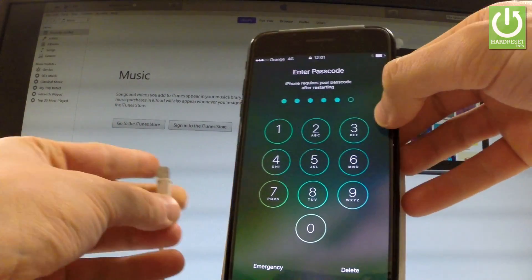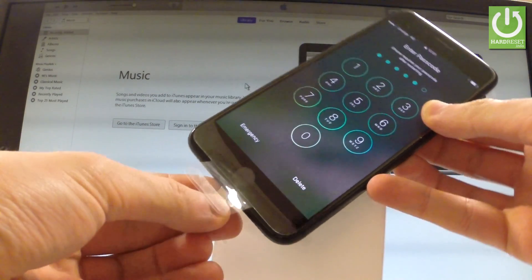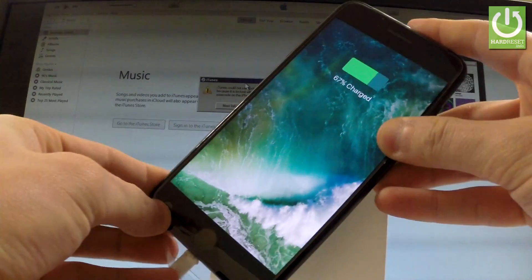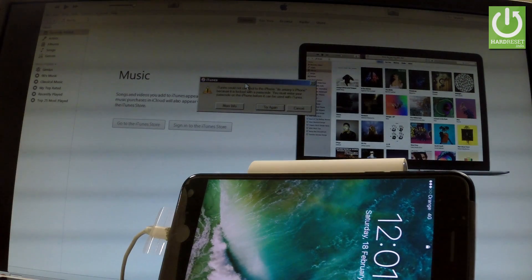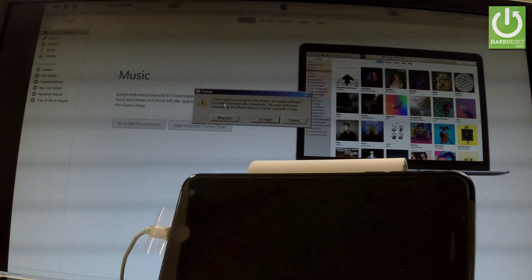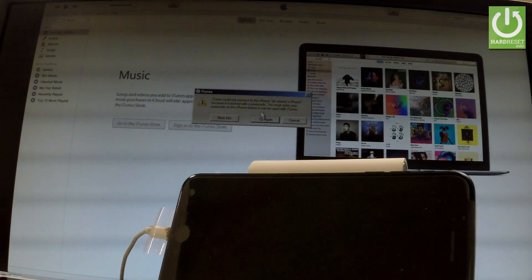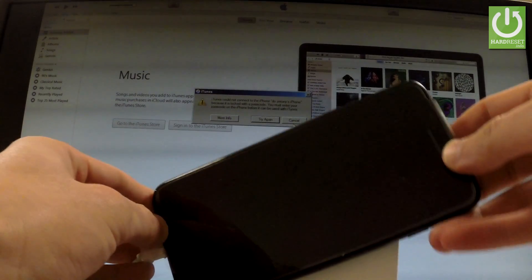At the very beginning, let me connect my device to a PC using a special cable. Let's connect your phone with iTunes. As you can see in iTunes, it should appear with a message that iTunes could not connect to the iPhone because of the passcode. So let's not worry about it.